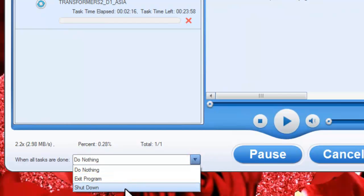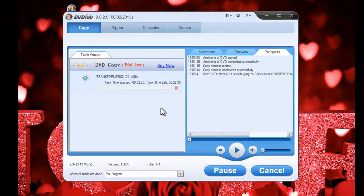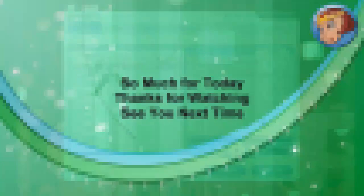You can set Auto Shutdown to your computer or exit the program when all tasks are done. Okay, that's all. See you next time.